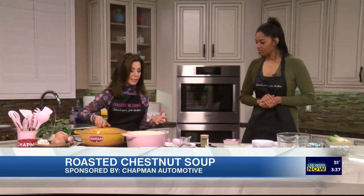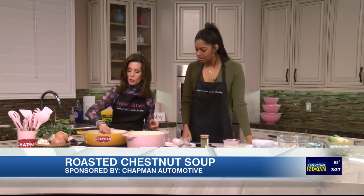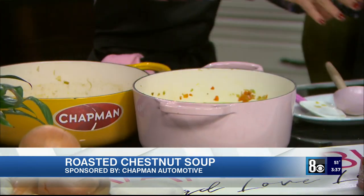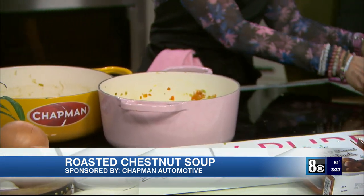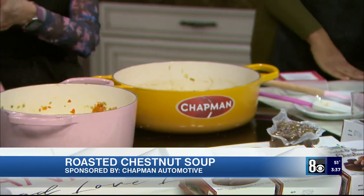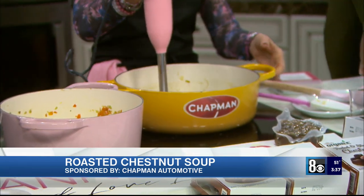While this is simmering, let's step over here and take a look. We're going to take out the two bay leaves — they're not edible. Then we're going to take this soup and use an immersion blender. Watch what happens. This is so fun!